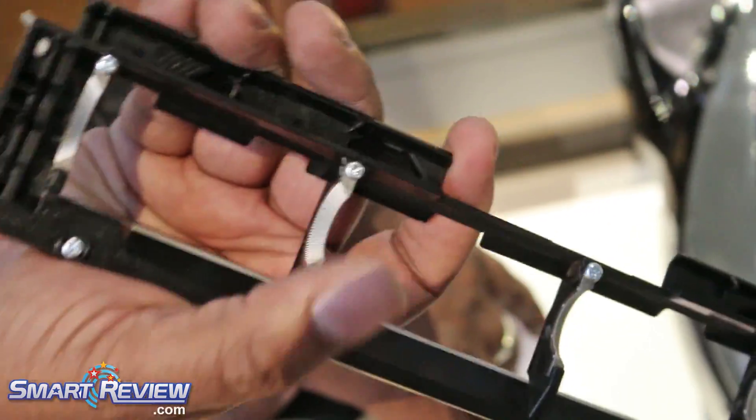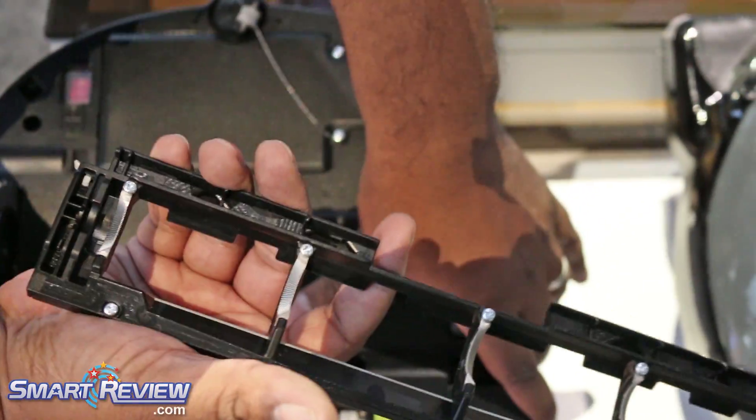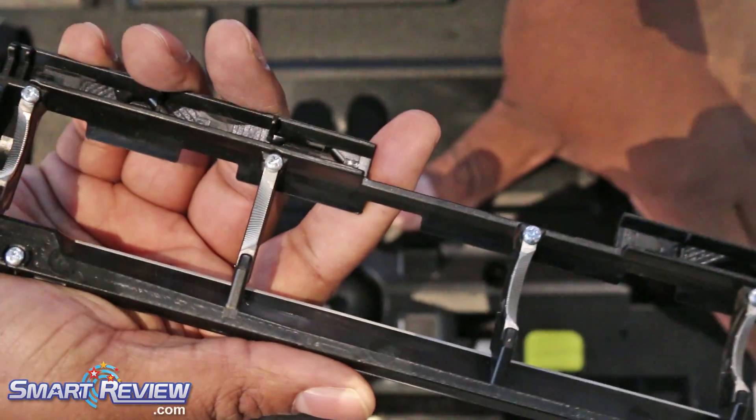You see those teeth? This brush is designed to pull the pet hair into the middle and grind it up. So it's a self-cleaning brush.